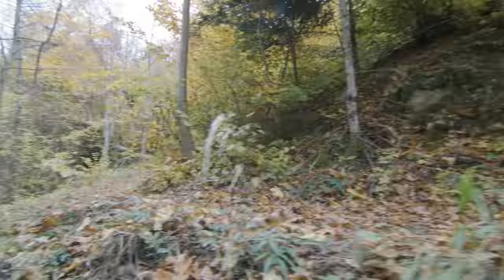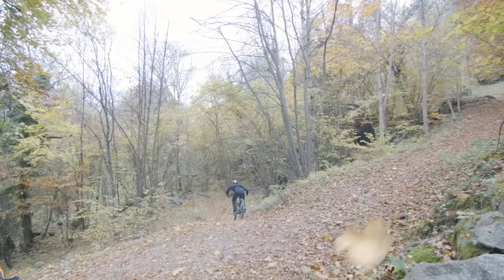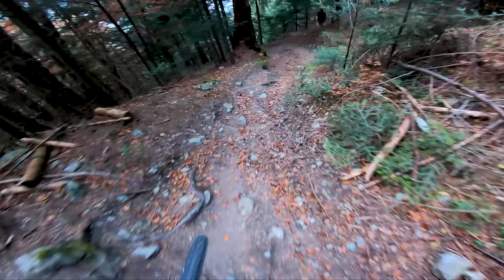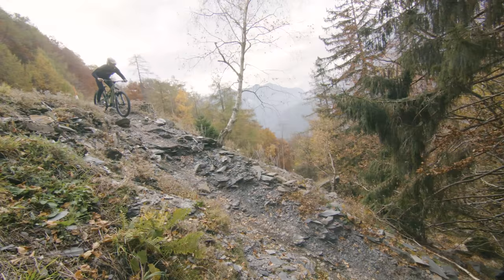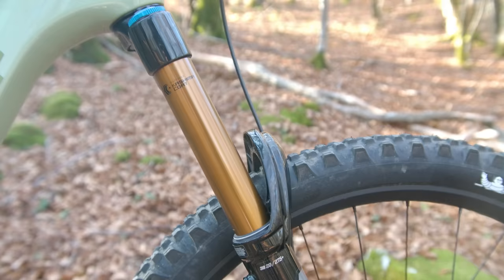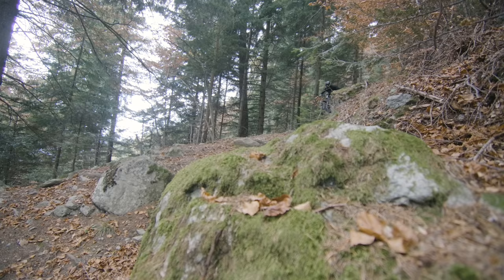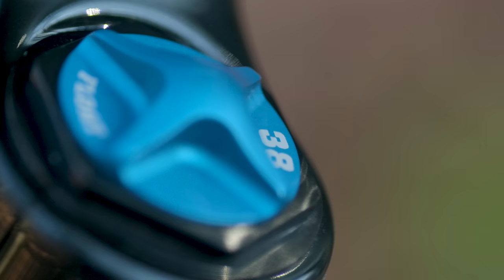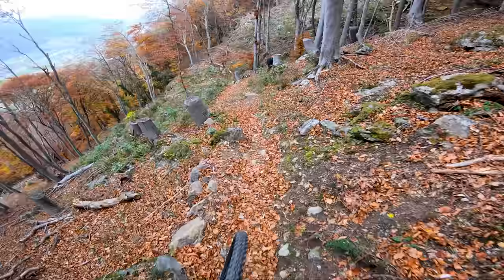When hits get bigger and the going gets rougher is where the forks become more separated in feel. The 38 gives the impression of riding lower in its travel, almost like you're missing a stem spacer from under your stem, whereas the Zeb keeps a higher ride height. In these rough sections of trail the 38 then offers more composure than the Zeb, being efficient in its use of travel with repeated bigger impacts. The Zeb gives the feeling of more movement through the travel, which needs a bit more body language from your arms to keep up with it. I tried more pressure in the 38 — up at 110 and 115 psi — to try and help it ride higher, but was met with an increase in overall harshness even when reducing compression to account for the bigger spring.